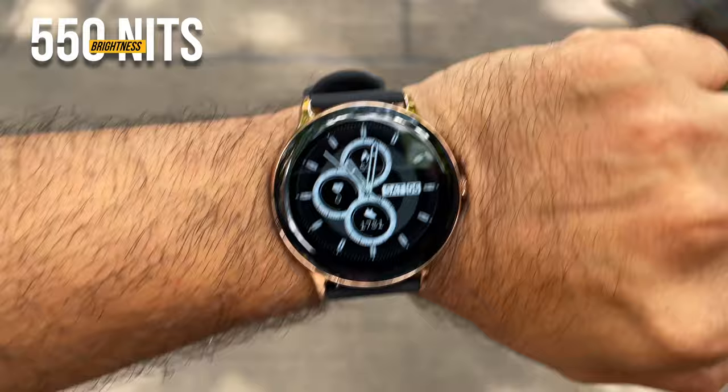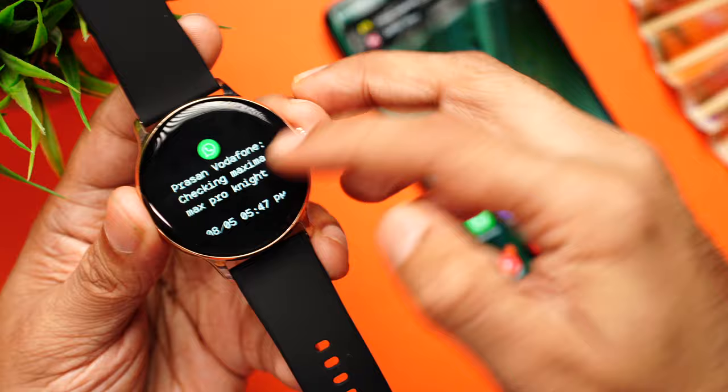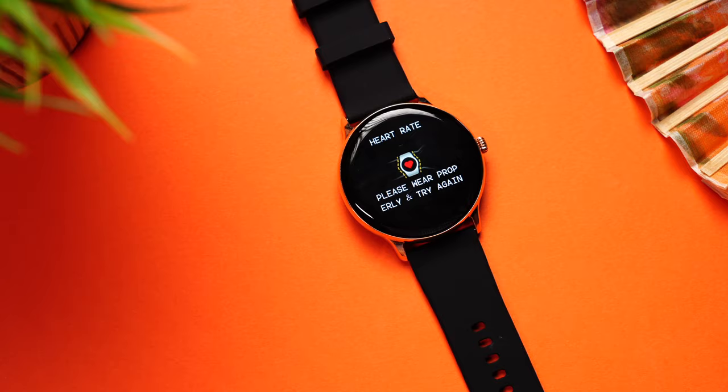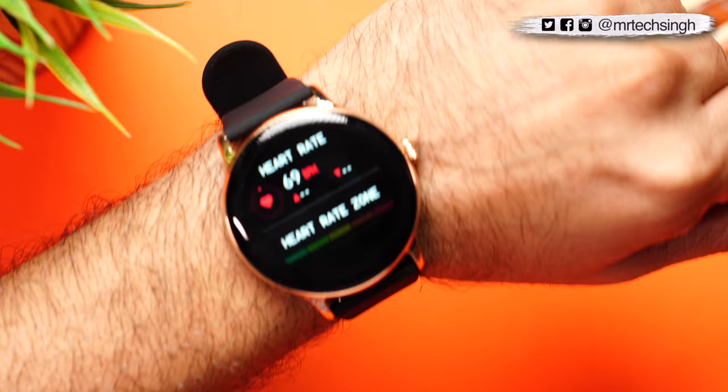Notifications are received directly on the watch — you can see the sender's name and read the message clearly, though you cannot reply to incoming messages. For health monitoring, I tested the heart rate sensor on the table first — it asked me to wear it properly. Once worn, the heart rate reading came up as 69 BPM.